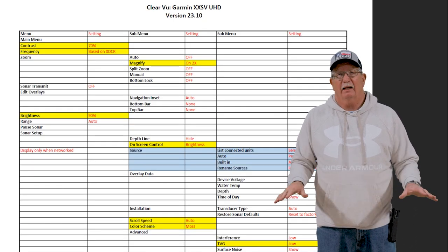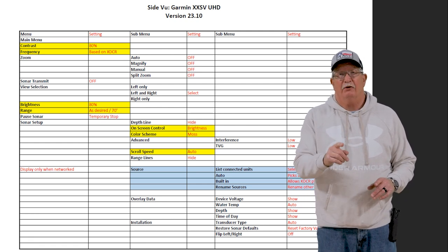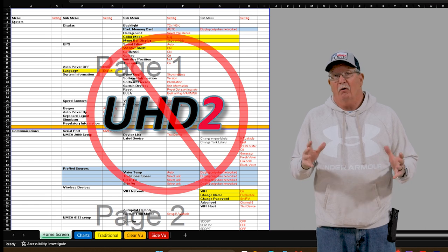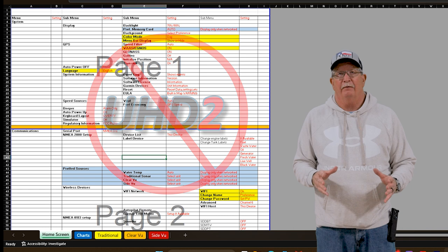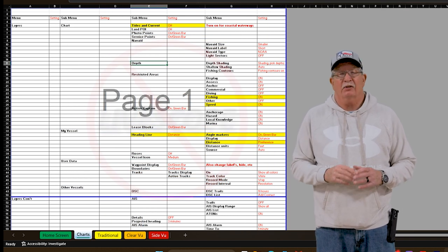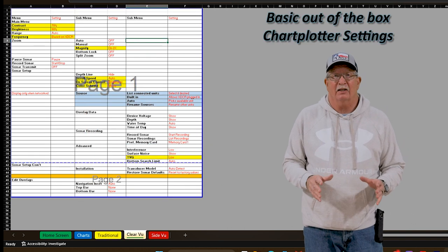It's good throughout the EchoMap series with the exception of the new UHD 2. I haven't got my hands on one of those yet so I don't know what the file structure looks like, but I'm going to work on that in the future. If you're looking for just LiveScope settings, I don't have them — they're not on this spreadsheet.